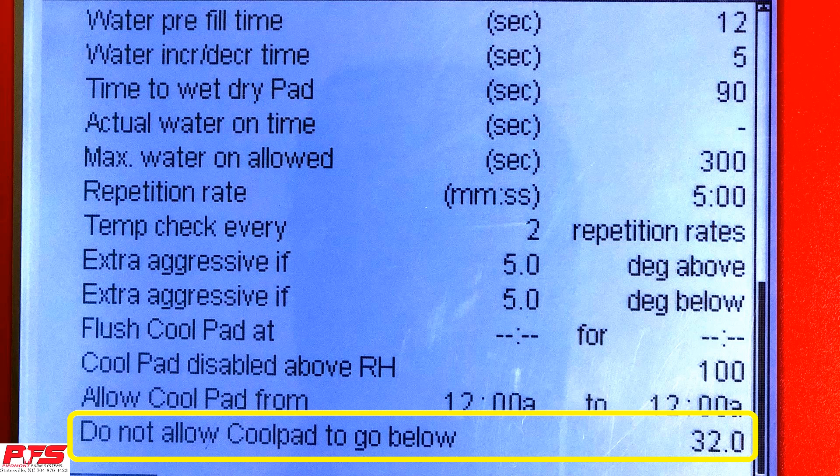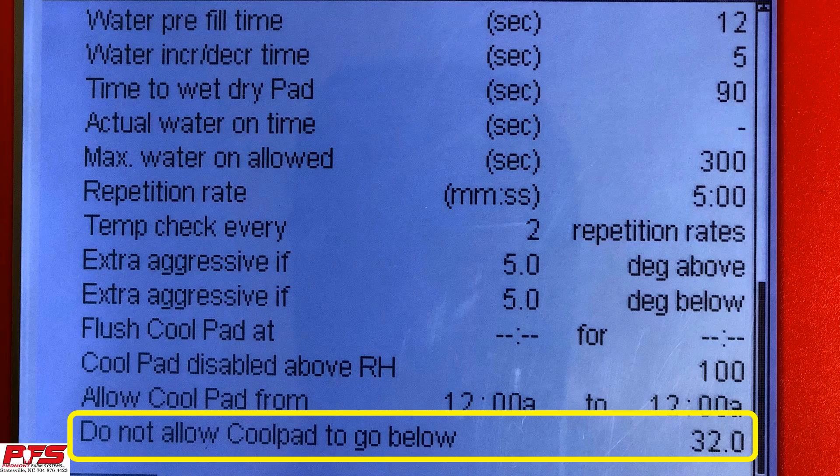Do Not Allow CoolPad to Go Below. This is where you would put in a temperature at which, once it reaches that temperature, your CoolSales would then be disabled. For instance, if you put 40 degrees in there and it reached 39 degrees, your CoolPad would automatically cut off.